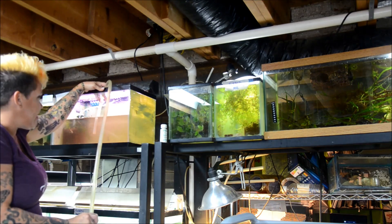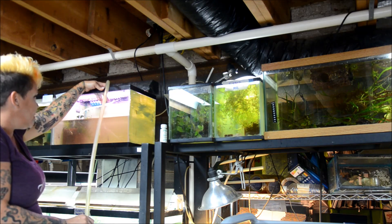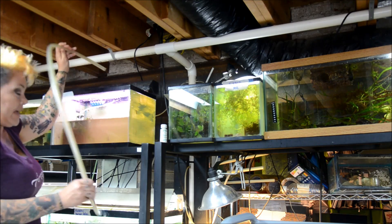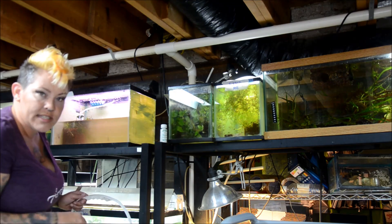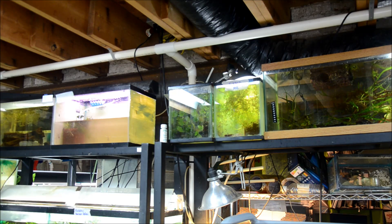Once at least half the water is removed, or as much as will fit in the bucket, I'll let it sit and then come back and vacuum up any detritus that's stuck in the water column after it's settled to the bottom. I've already done this yesterday in a bunch of tanks — as I mentioned, I have to have 12 tanks set up.